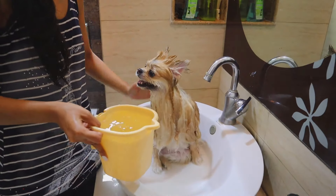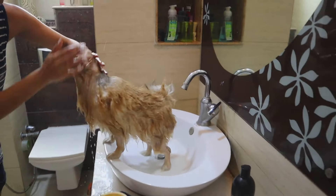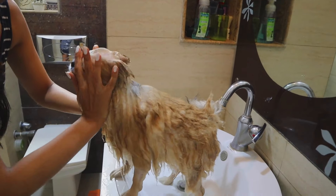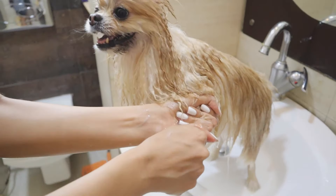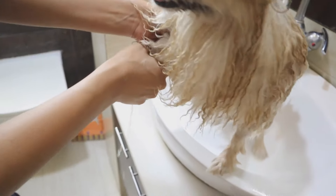Please observe how I cover her ears really quickly to pour the water, and then I take the water in the downward direction so that it does not go in her ears at all. The paws tend to retain a lot of water, so ensure you squeeze it out before you take her for a dry.